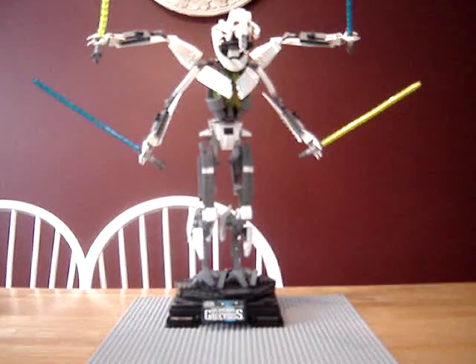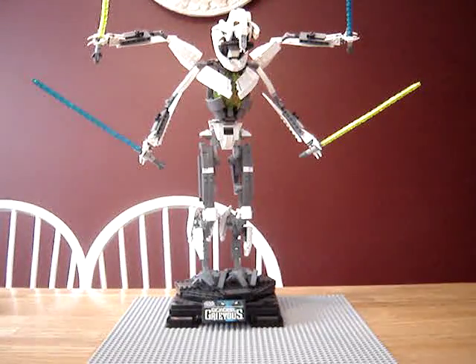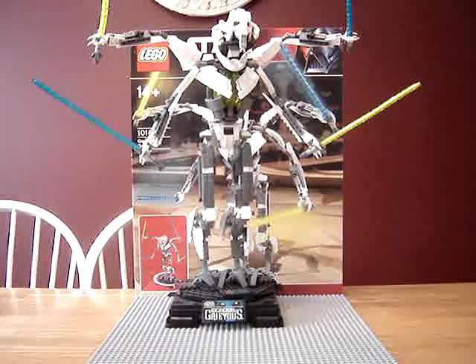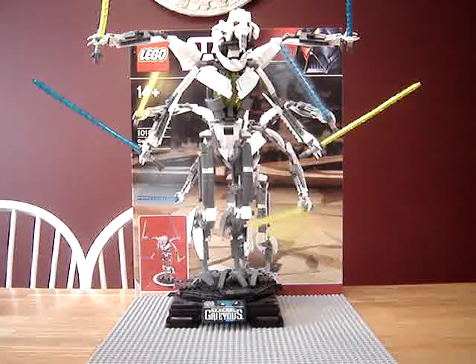I forgot to show you the rest of the box. It looks like you can spin something — looks like him without his second arms. Again, you spin something and his head moves. And then I'll show you all that stuff. The next review will be the Sandcrawler. I've only held that one off because it's my least favorite Ultimate Collector's set. I mean, I love it, but I've had so many problems with it that I just don't want to do it right now.